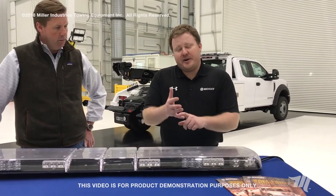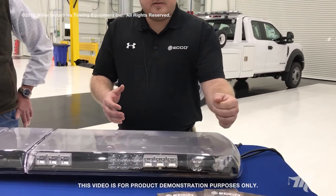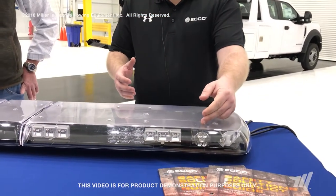This bar can have your standard LED amber modules. We also have dual color modules for different dual color combinations. Obviously you've got your stop, tail, and turn lights right here, and you've got your work lights right here in the back for the takedowns.